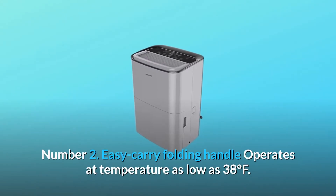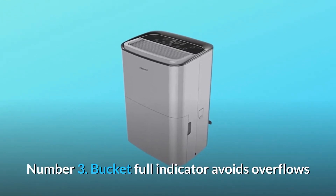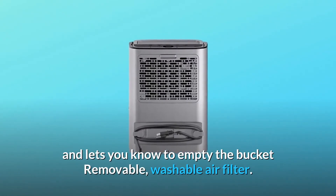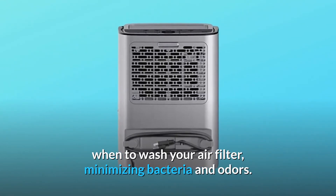Number two: easy carry folding handle, operates at temperatures as low as 38 degrees Fahrenheit. Number three: bucket full indicator avoids overflows and lets you know to empty the bucket — removable, washable air filter. Number four: the filter indicator lets you know when to wash your air filter, minimizing bacteria and odors.